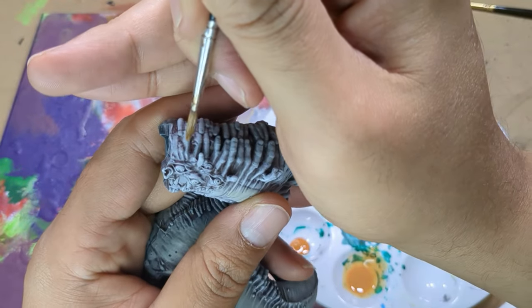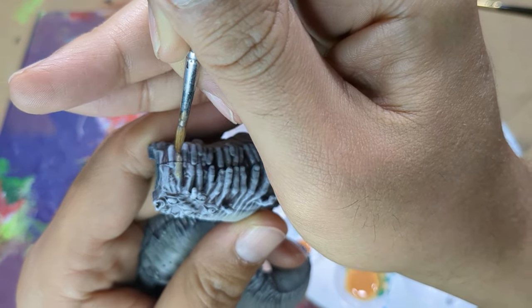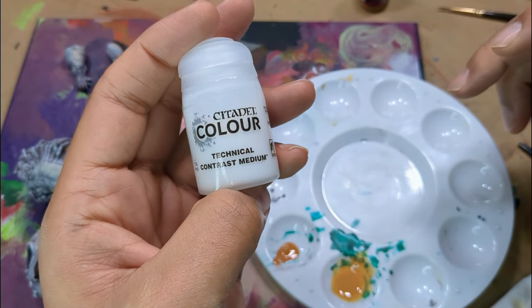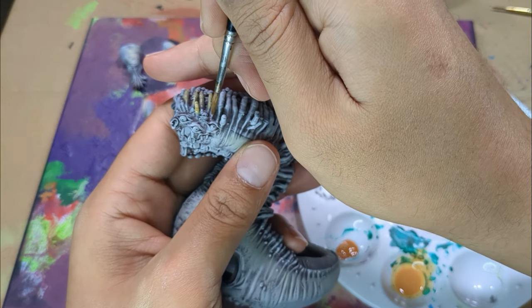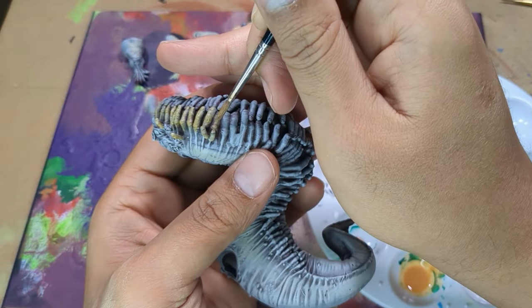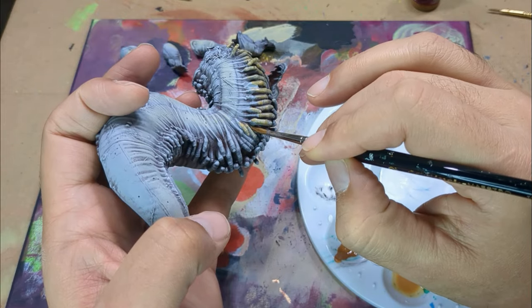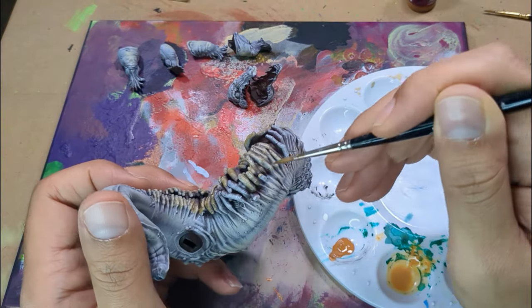Next to paint were the fingers and hands. Since they had what was essentially a zenithal highlight, maybe a bit of slap chop would come in handy. So I grabbed some contrast medium and burned flesh to make a quick contrast paint. Just like with any contrast paint application, I quickly put an even coat over everything and watched for any pooling. The first coat was a bit light for my taste, so after it dried I touched up a few spots until I was happy with it.